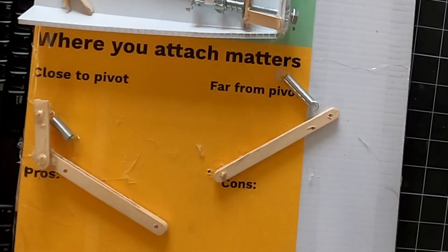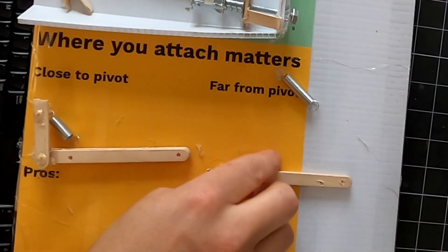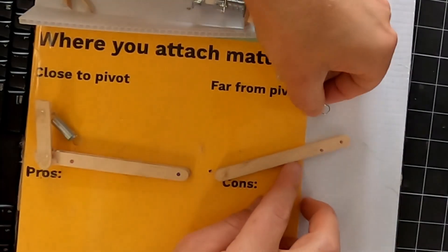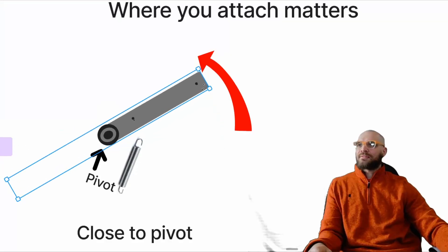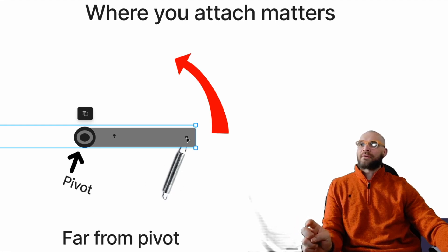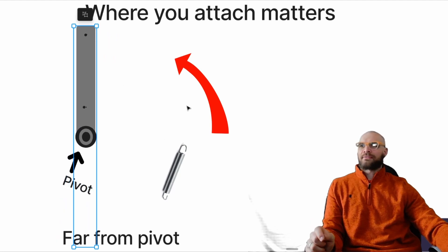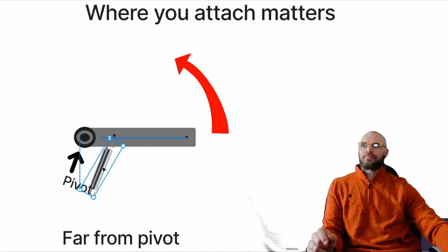Where you attach the spring matters. If you're going to be close to the pivot or far from the pivot, it's going to make a big difference. I've got two pivots here — on this one I'm going to have the spring attached way out at the end, and on this one I'm going to have it pretty close to the pivot. You can see the spring only has to stretch a little ways when that flipper flips. Now watch how far this point is going to travel if we put the spring far away from the pivot — same amount of flip, but that spring is going to have to get four or five times longer to do the same thing. That's why it's usually better to put it near the pivot.